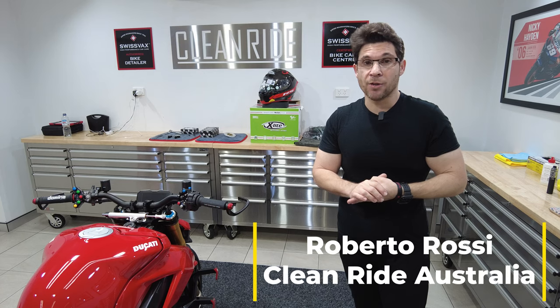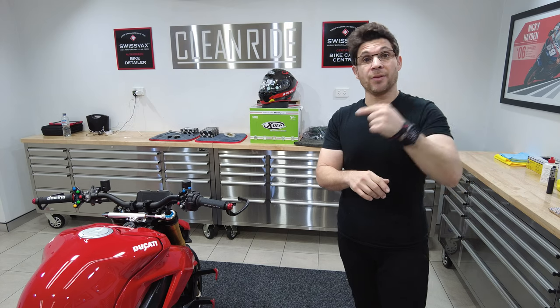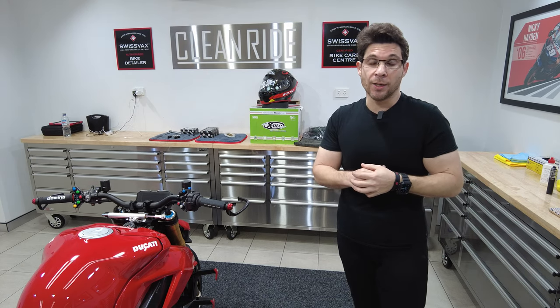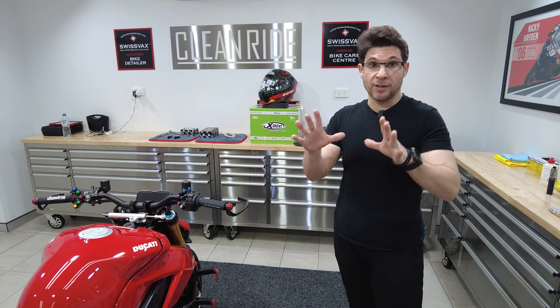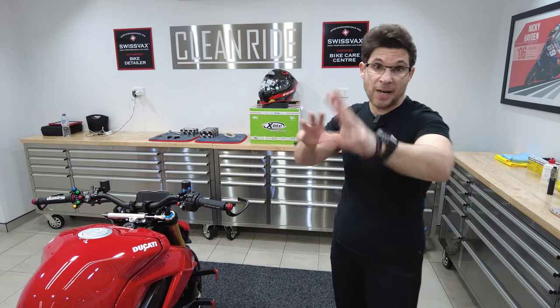We're going to go through a couple of things today. I've got to be quick because we've got to head over to Simon at Motorcycle Panel and Paint. We're going to start the design for the front carbon nose section to sort of emulate the 916, with the back being white.